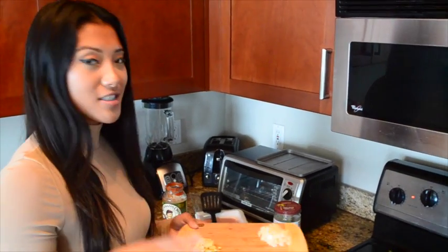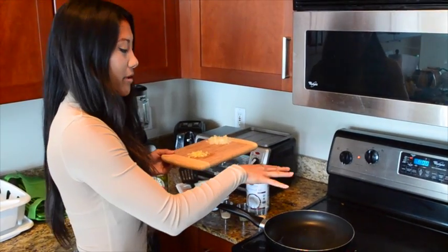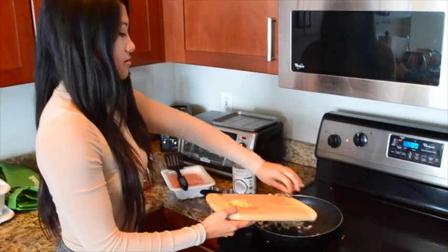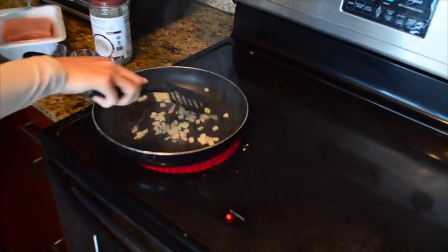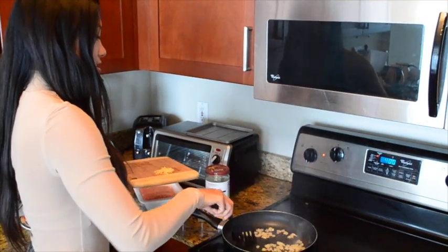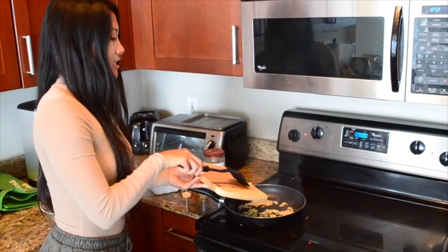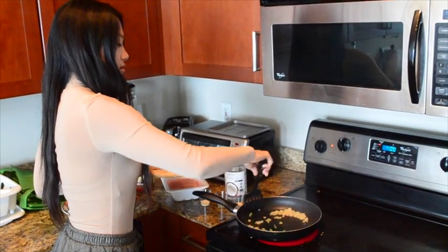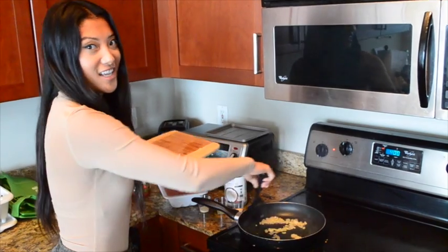For the meat sauce, we're going to start with a little bit of coconut oil. I put about a tablespoon of coconut oil into the pan, let it get hot, and then we'll add in our onion. Stir that up, and you want to make sure that the onions get nice and translucent, and then we'll also add in that minced garlic. Onions and garlic always make the meat sauce taste amazing.